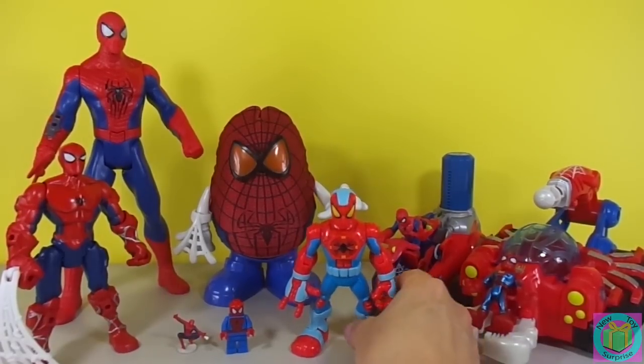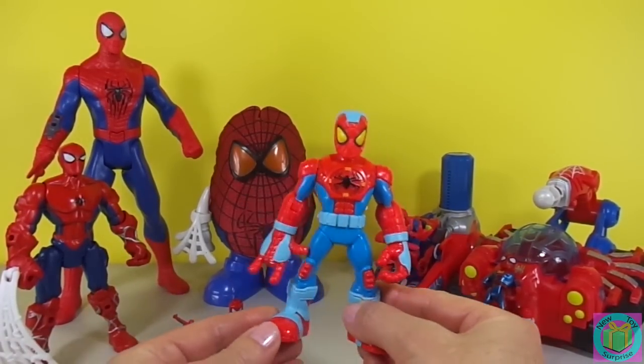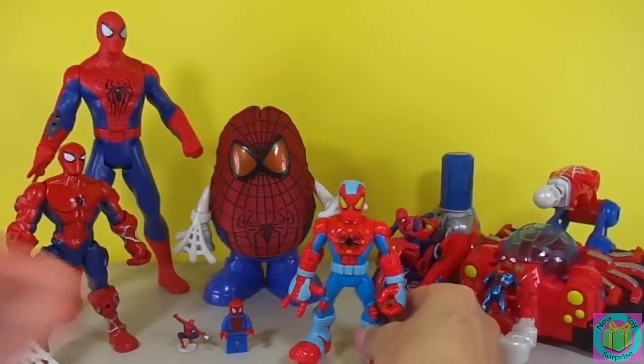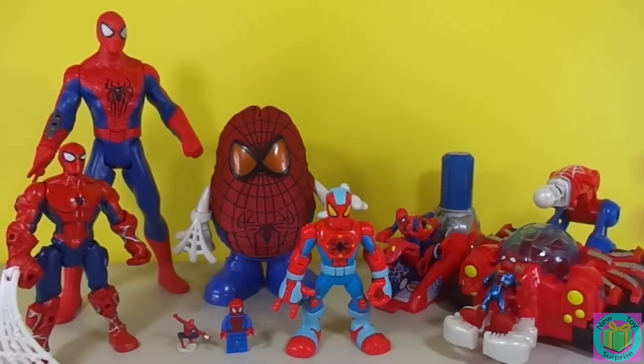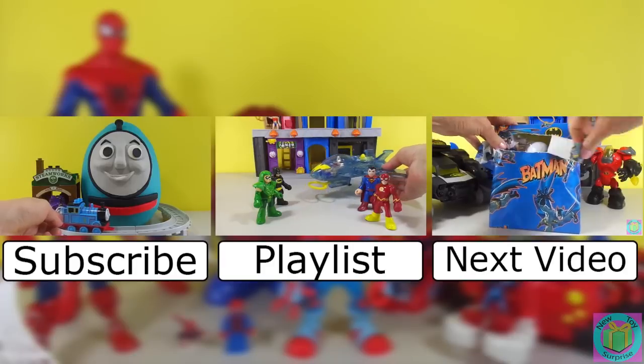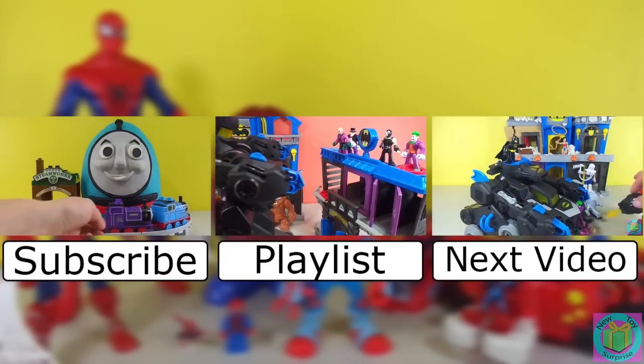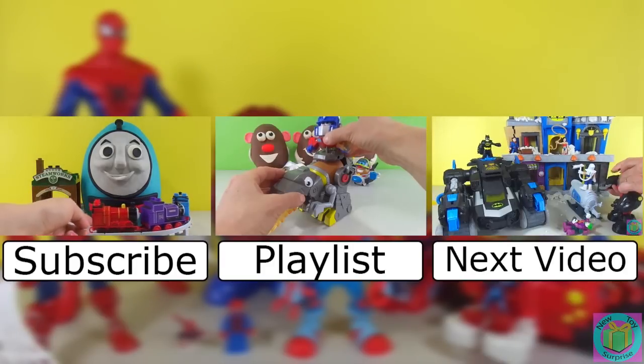Our Spider-Man with web-slinging action is awesome. All of our Spider-Men look great. If you have a favorite one, post it in the comments below. Remember to subscribe to New Toy Surprise so that we can open up another great toy together.